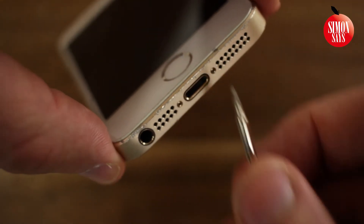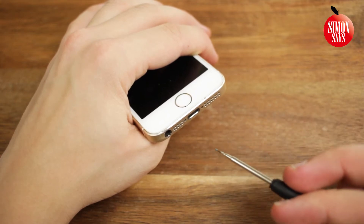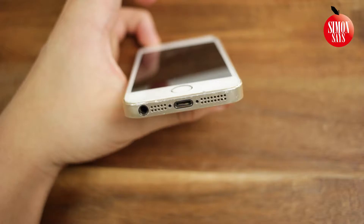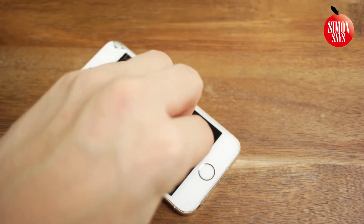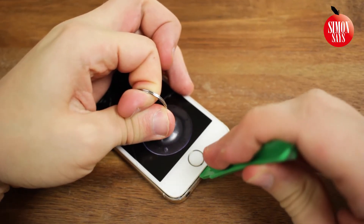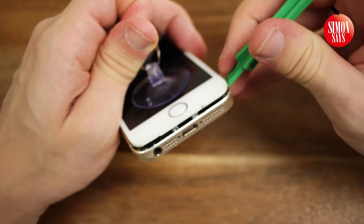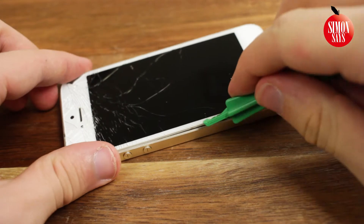Remove the two screws in the bottom of the phone. Put the screws where you can find them and remember where they went. When the screws are removed, place the small suction cup on the screen near the home button. Pull firmly but carefully upwards. Pry up the screen from the rest of the phone with a bending tool. To the left of the lightning port there is a little groove — start there and work along the edges. Don't go near the top of the phone.